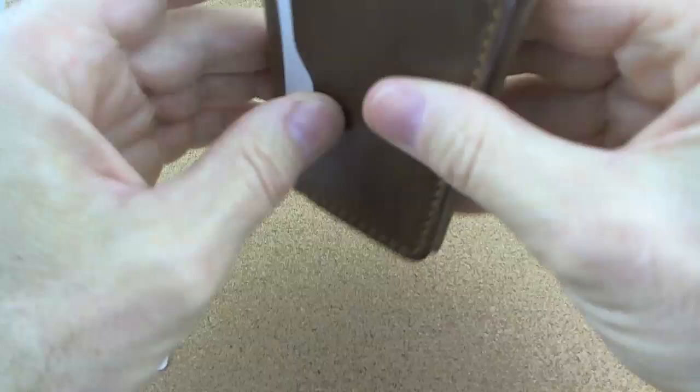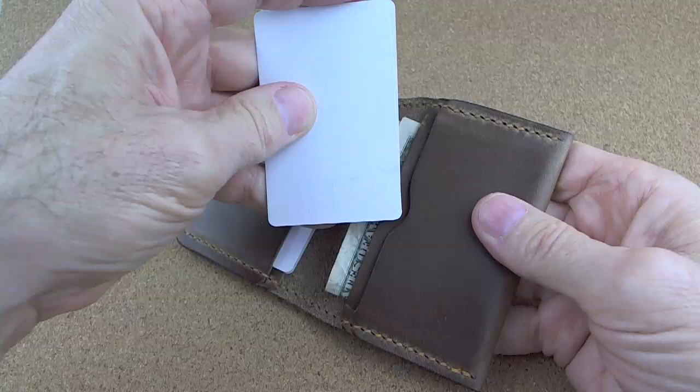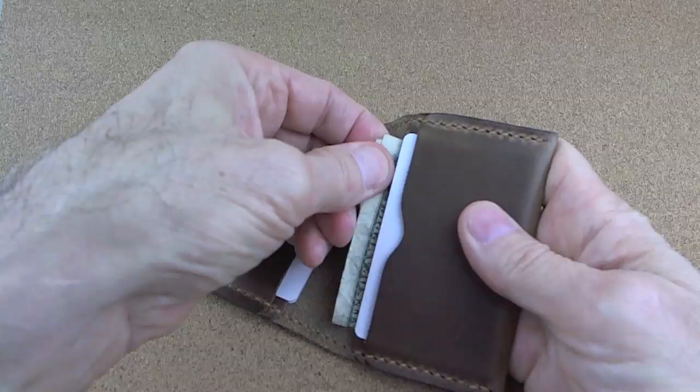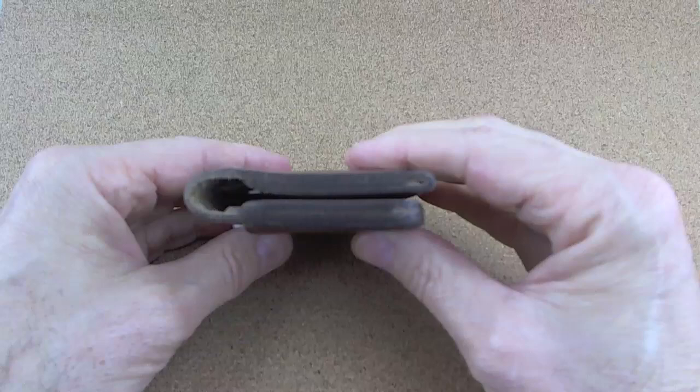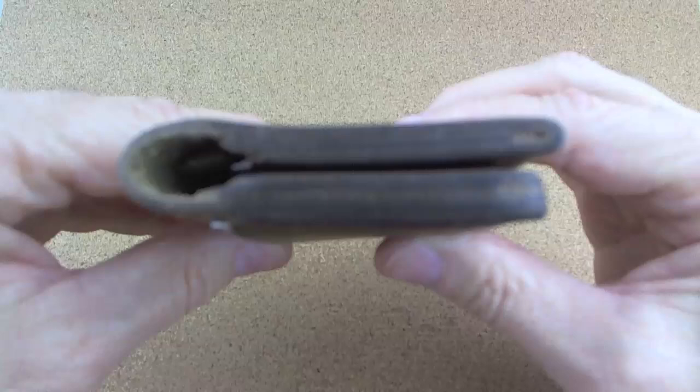Cash goes in, and it goes in folded only once. Now let's put those two cards back in. Six bills go in there, two cards are in this pocket, one card each in that pocket, one card in the outside pocket. And you can see that it is a really robust profile, shall we say.